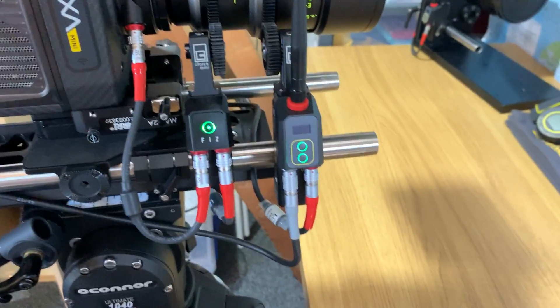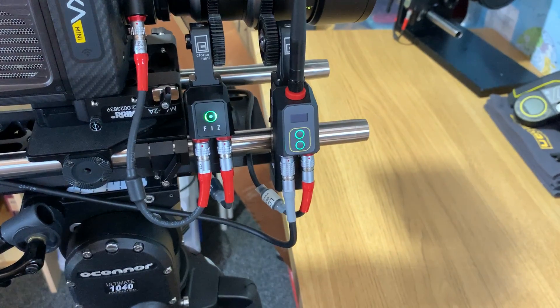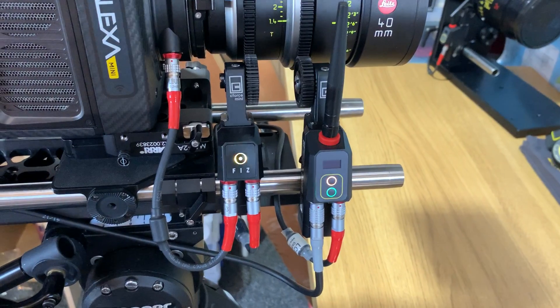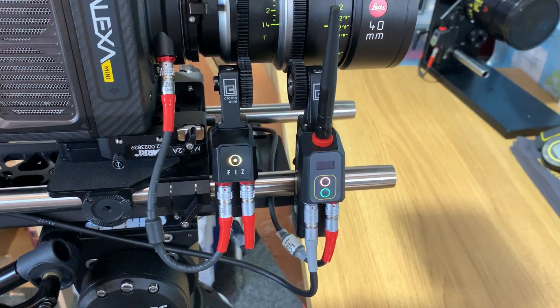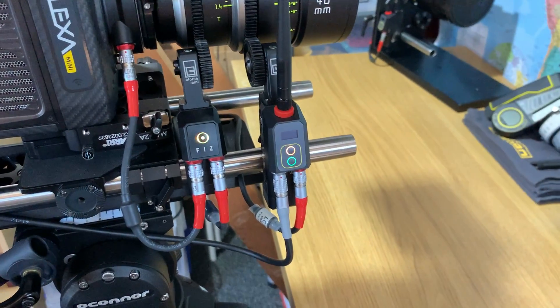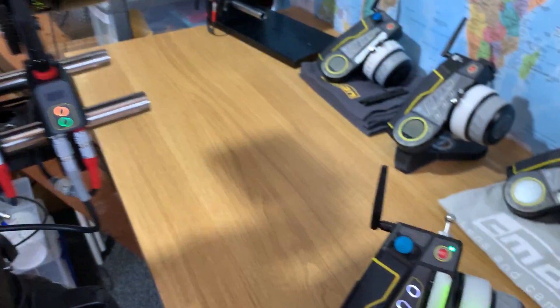You'll notice that it will start flashing orange on both the C-Force Mini and the C-Pro motor, asking to be calibrated. This is an ARRI feature where you can either use the pre-assigned calibration or the previous calibration, or you can calibrate again. We will need to calibrate these motors to get the correct lens data.